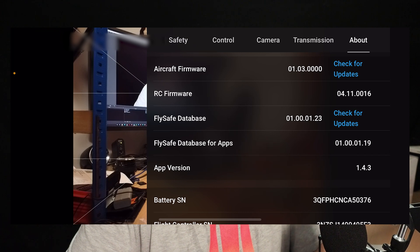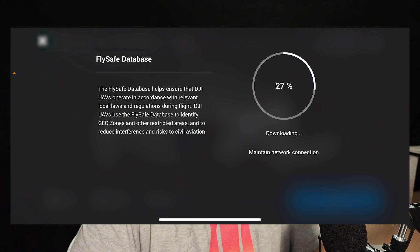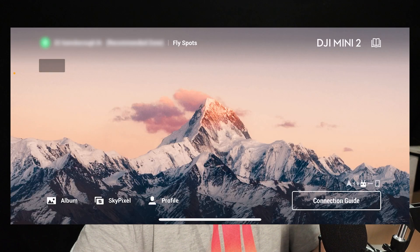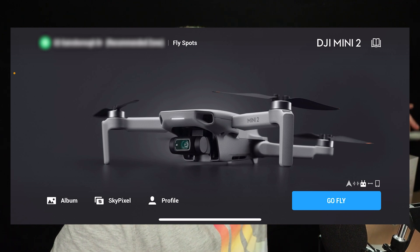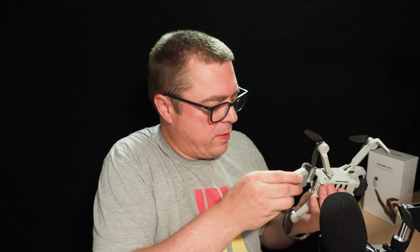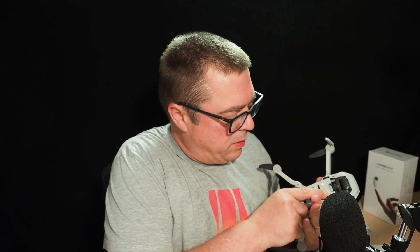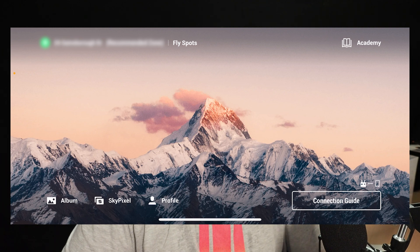The FlySafe database also needs to be updated, so I'm going to quickly update that. There we go — that is successfully updated. So we're not getting any further updates. What I'll do is change the batteries and make sure all three have been power cycled in the drone. The power cycle might be a little slow because it's doing the update to each battery.